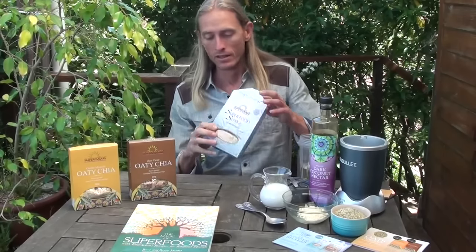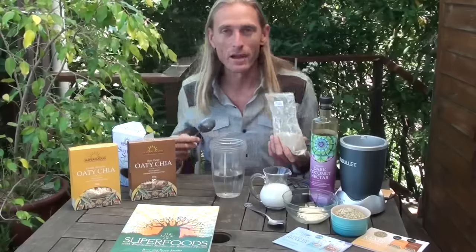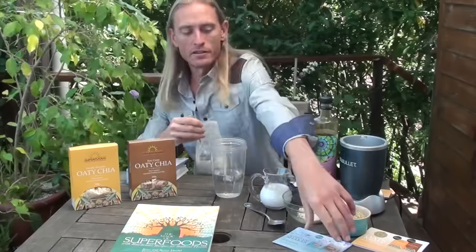It makes a really delicious, very easy to prepare vanilla smoothie. I'm going to show you how to make that very quickly. The box comes in either 200g or half a kilo or kilo size. We find that when most people start using the shakes, they go straight to the kilo boxes because they're so delicious they want to keep having them. Today I'm using my small blender, my Nutribullet.